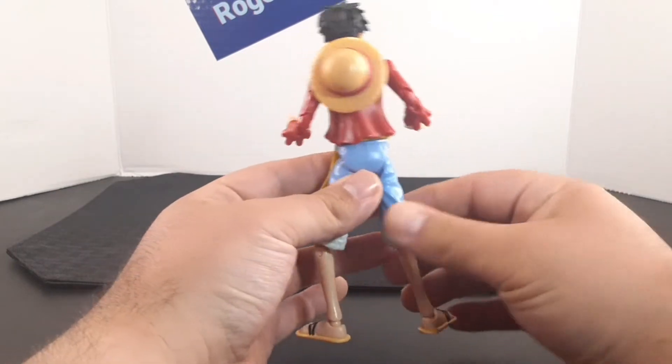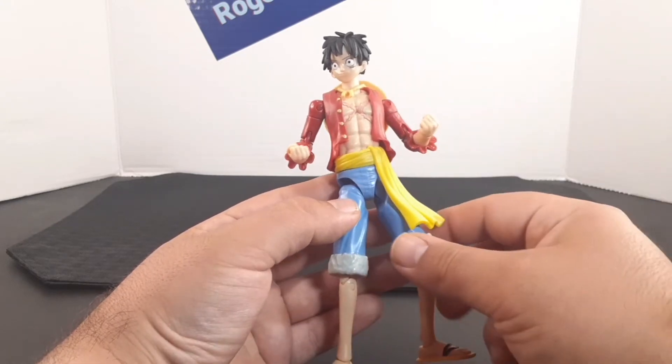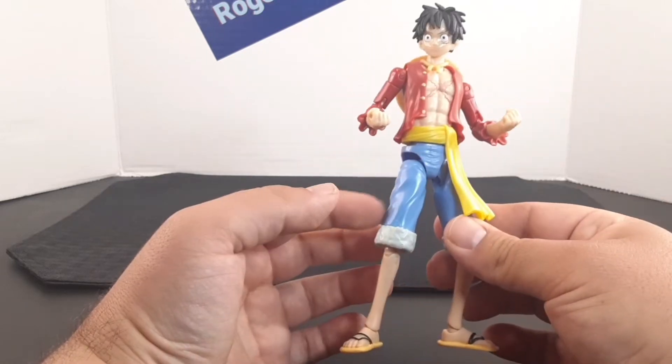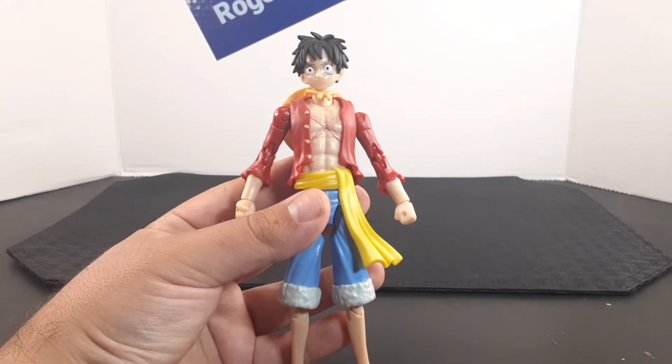You can see the amazing work and detail in this figure — it looks very, very nice. You can see all the colors that go throughout the outfit, from the red on the shirt to the blue on his shorts. For an anime character put into figure form, it looks really good.